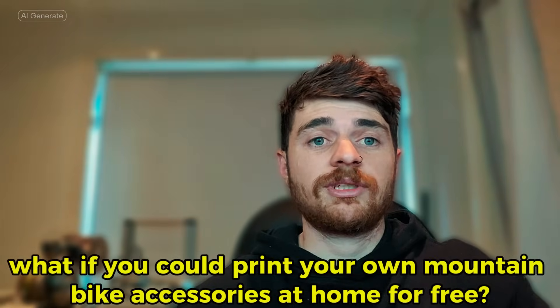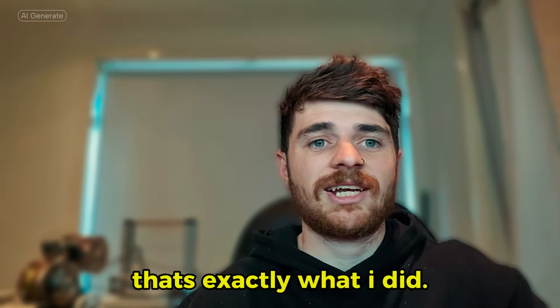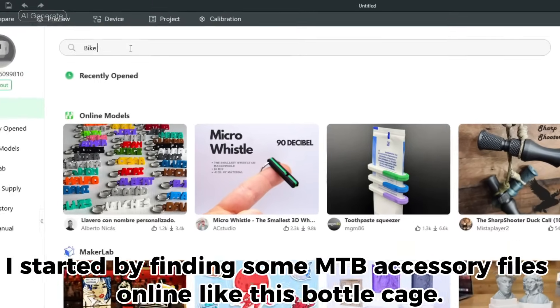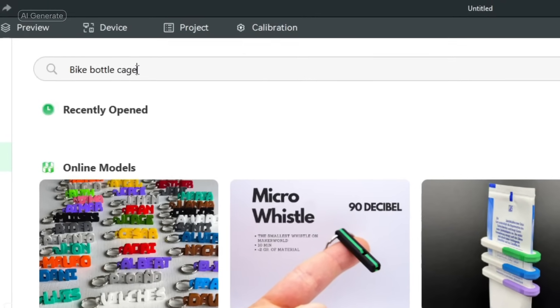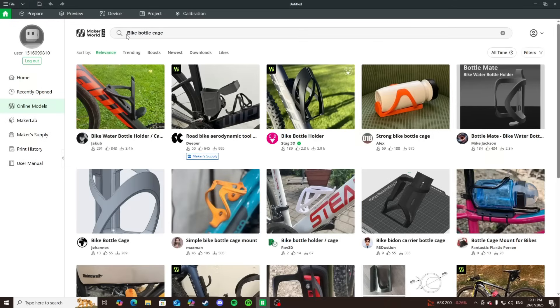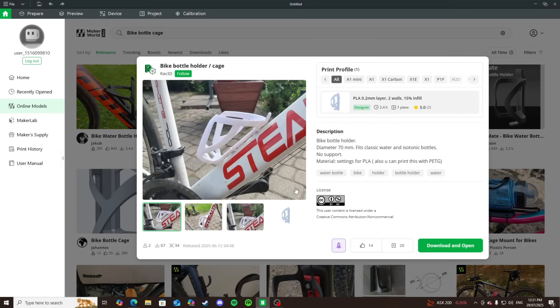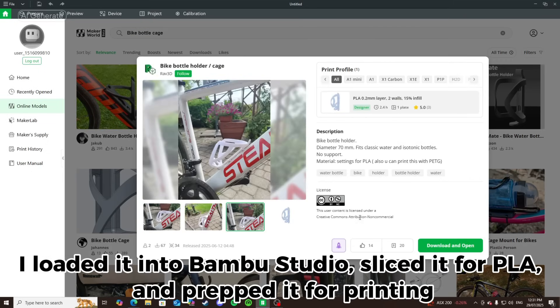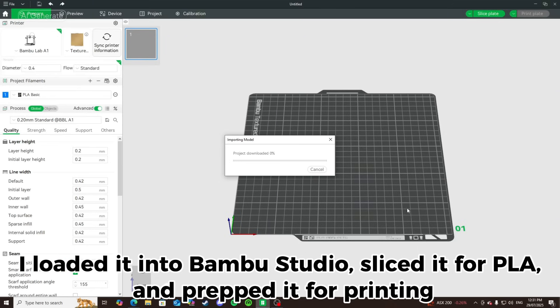What if you could print your own mountain bike accessories at home for free? That's exactly what I did. I started by finding some MTB accessory files online, like this bottle cage. I loaded it into Bambu Studio, sliced it for PLA, and prepped it for printing.